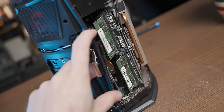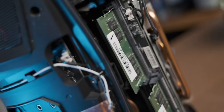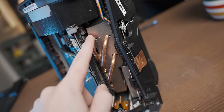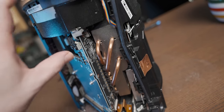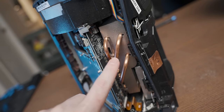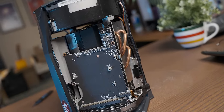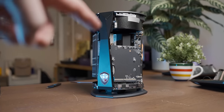Next to that MXM connector we've got an M.2 slot with nothing plugged in, but you do have the option. Then behind that GTX 1060 we have our RAM slots — it uses laptop RAM, and there's actually an additional set of slots behind that, so you can drop four sticks of RAM in here. Behind this rear IO is the main motherboard. This is our CPU cooler, which is also kind of passive — it doesn't have a fan attached straight to it. Under this cooler we have an i7-7700.